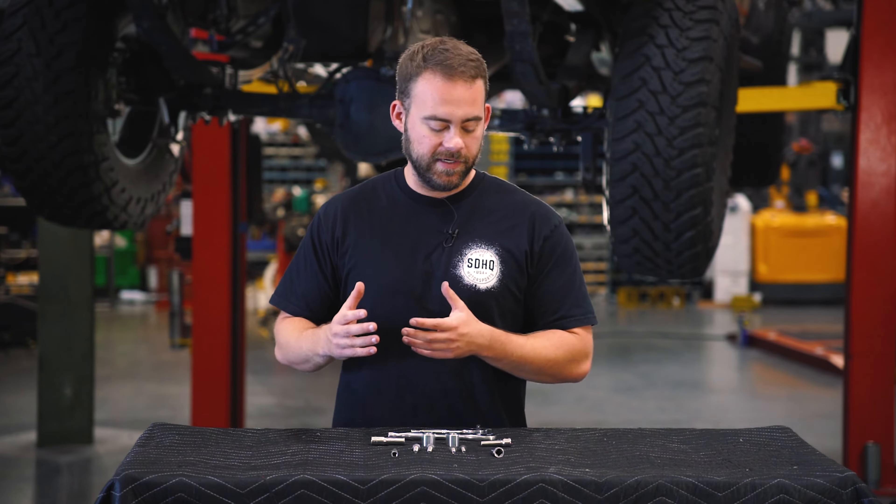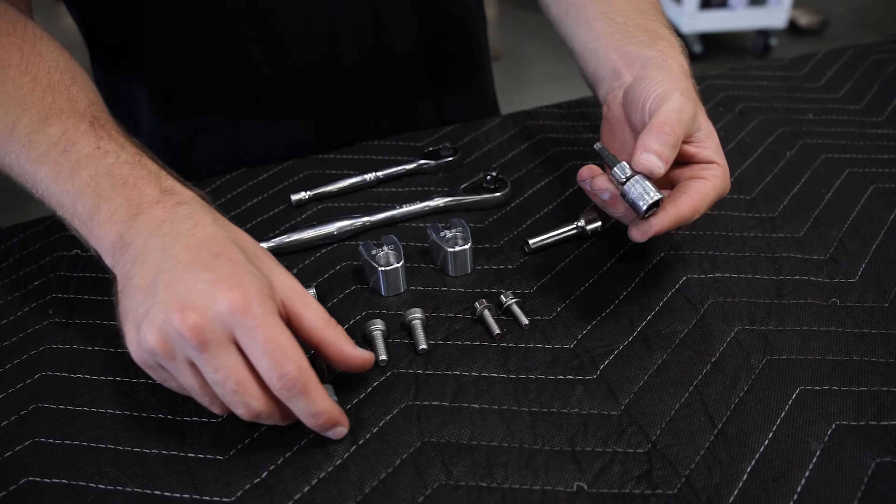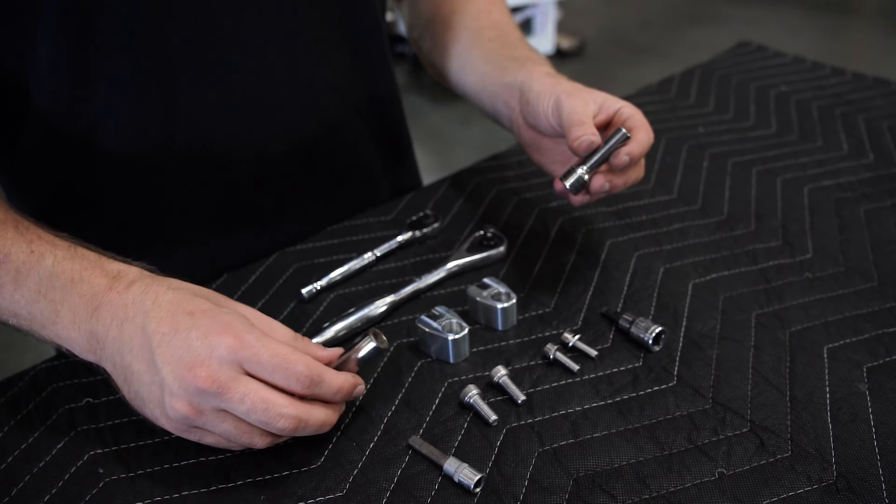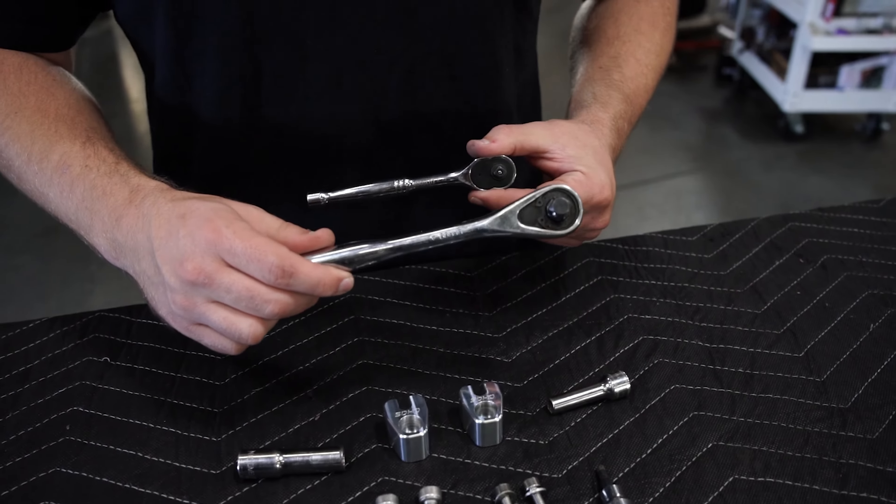Now, the tools for this install are pretty simple. You're going to be using either a 5mm Allen key or a 6mm, an 8 or 10mm socket, and the ratchets of your choosing. It just so happens we've got a Gen 2 Raptor here in the shop, so we're going to go ahead and get a set of these installed.